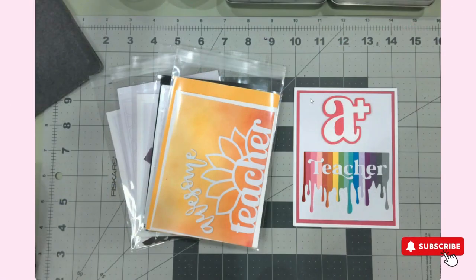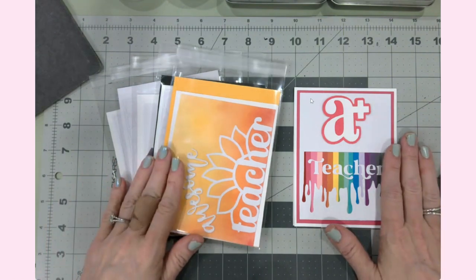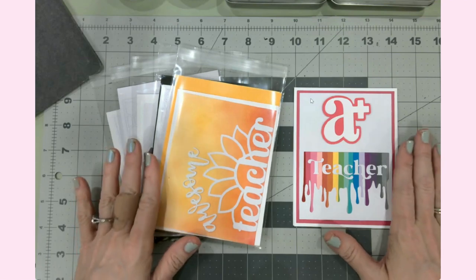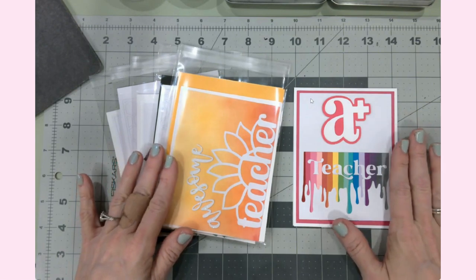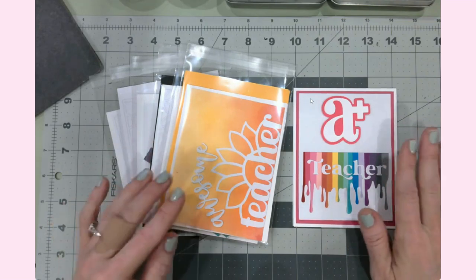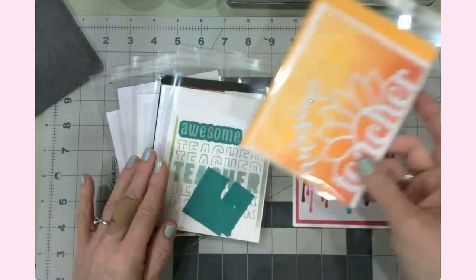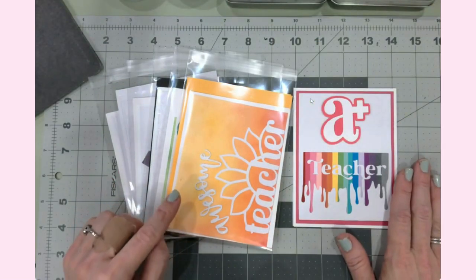Hello everyone, it's Jen. Welcome back to my YouTube channel and my craft table. Today is our bonus video of Teacher Appreciation Week, and we are putting together some cards for each one of the teachers. This is a combination of elements done in Cricut Design Space and cut out on our Maker 3 and our Joy, as well as some ink blending elements that I wanted to show you.